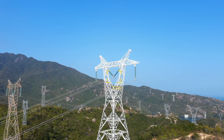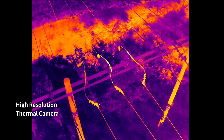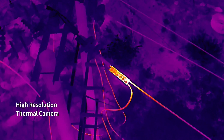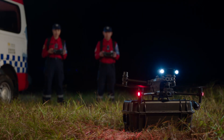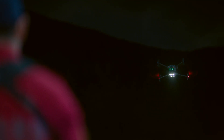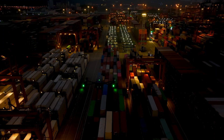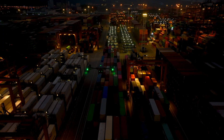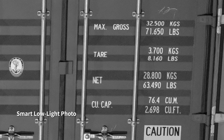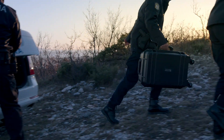Its high-resolution thermal camera efficiently reveals heat sources. When night falls, the M30 is ready — its low-light FPV camera sees your surroundings even in darkness, so you can work safely and smart. Low-light photo captures clear pictures even at night.